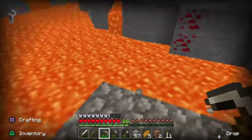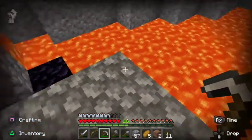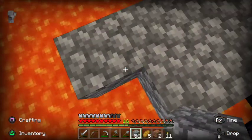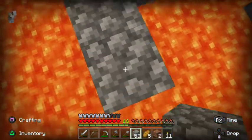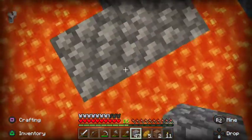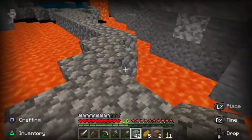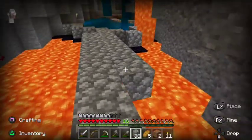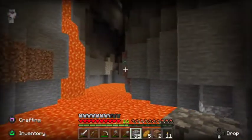I get nervous around lava. I should have brought the bucket, because that would have given us water so if we landed in here we would've been safe. Let's just get this going pretty fast — let's just add some extra support. Getting nervous around the lava, guys, but we're fine. There's the diamonds!